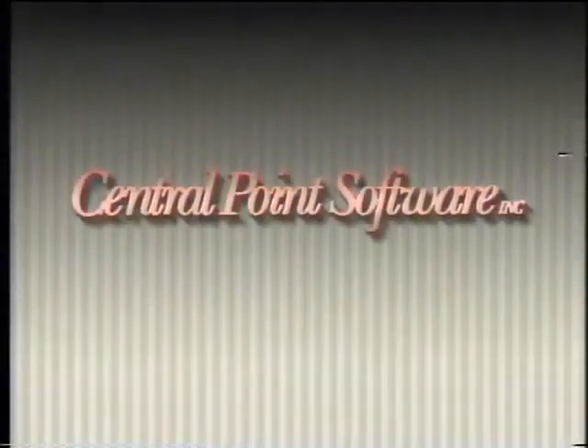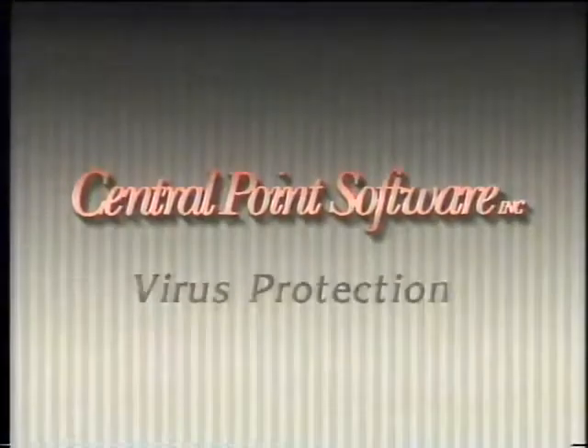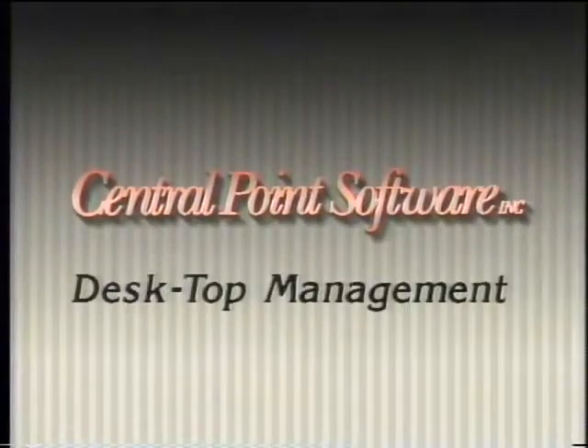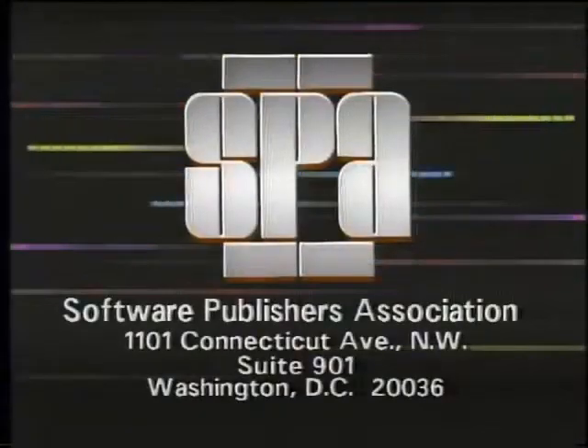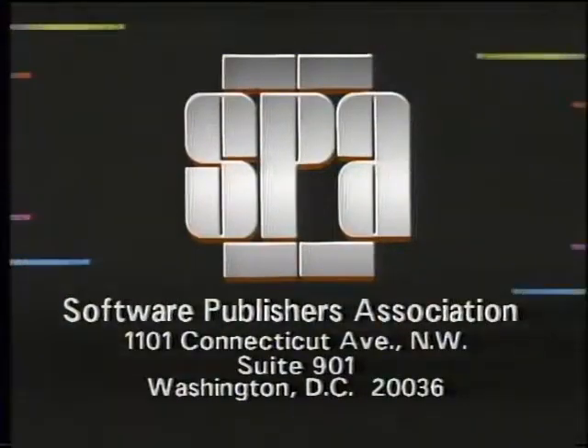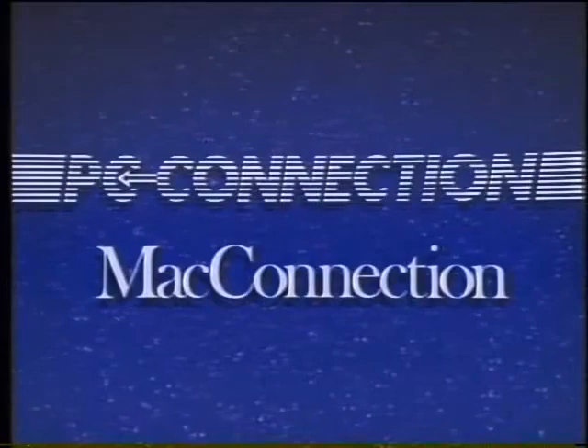Computer Chronicles is made possible in part by Central Point Software, supplier of utility software including disk backup, data recovery, file management, virus protection, and desktop management. Central Point Software: making computing safer, simpler, and faster. Additional funding is provided by the Software Publishers Association, which reminds you it's a federal offense to copy software, and by PC Connection and Mac Connection, and by Byte Magazine and Bix.